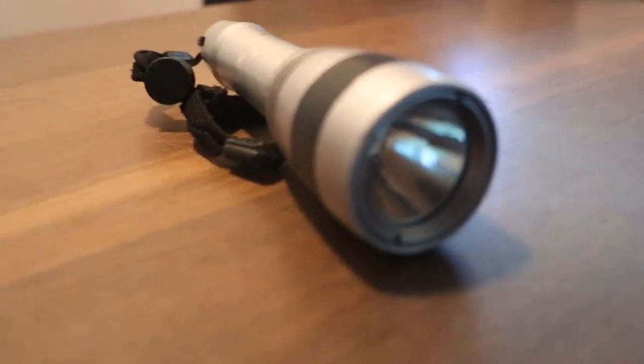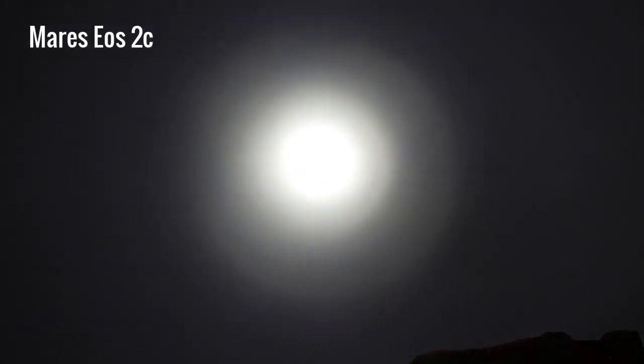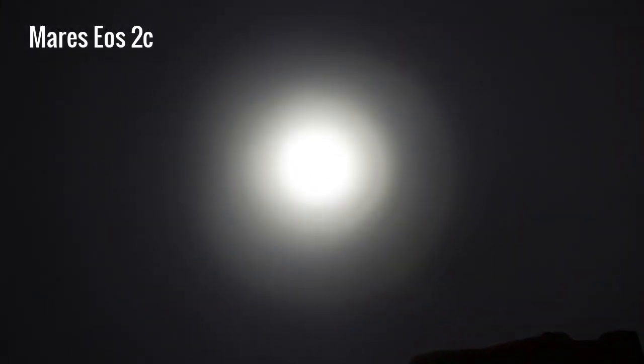This is a pretty good torch for your own personal use with this twist system, though rental — not so sure. In terms of the beam, it's got a pretty wide beam, pretty bright beam, works with rechargeable batteries, and needs three AAAs. It's a solid little torch. My friend bought it a few years ago for 80 euros, so it's quite affordable — a nice little standard torch.